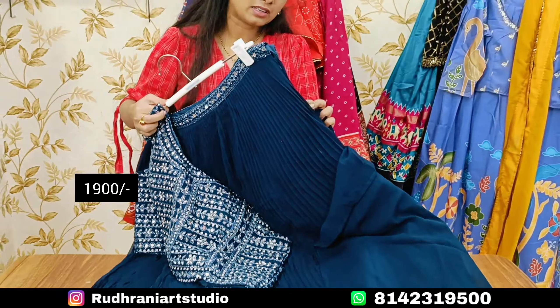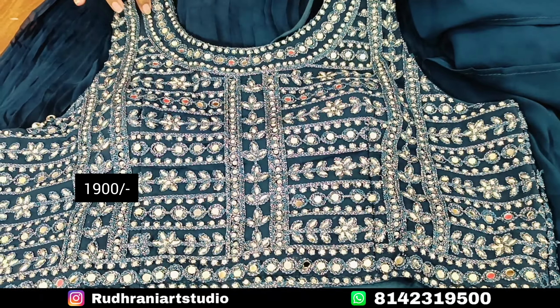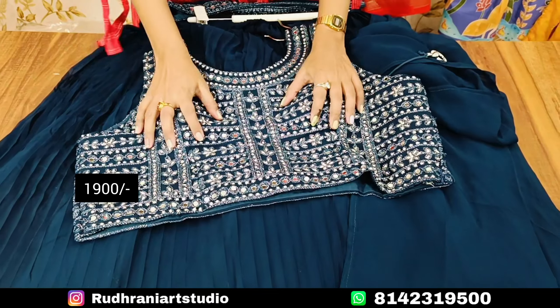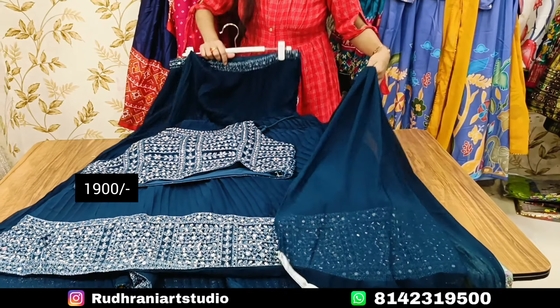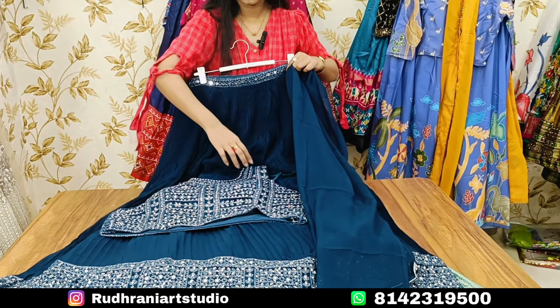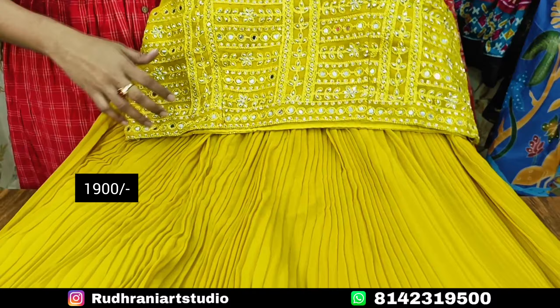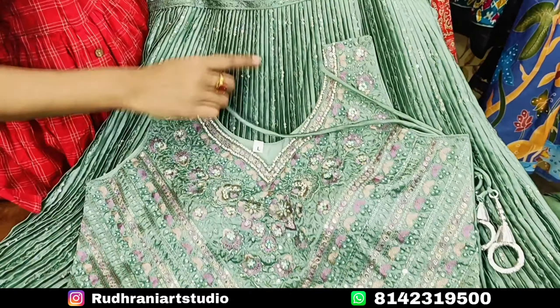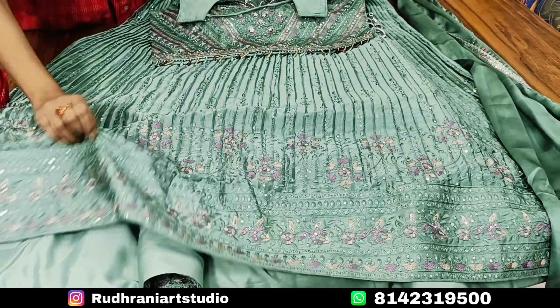I have a blouse part — we can cut and alter the blouse on both sides. We can also change the alteration of the blouse. This is a western party style. It is a crush fabric, already stitched with side zip, lining, and can-can.